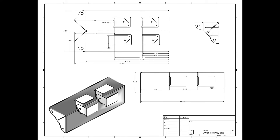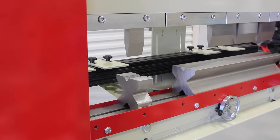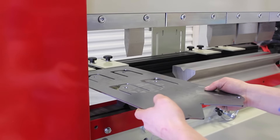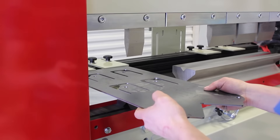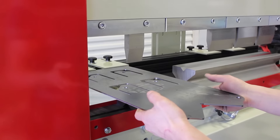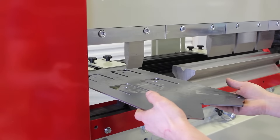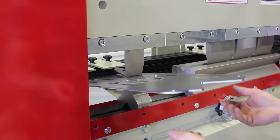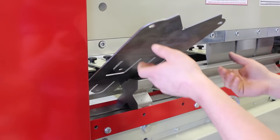We start out with a flat pattern. This flat pattern gets six bends. It has four support tabs that will hold the cross members and two bottom tabs that will get bolted to the floor. The holes in the tabs need to line up so a bolt can drop through. When the part is finished, you don't have to get out a square to see if the part is bent correctly.